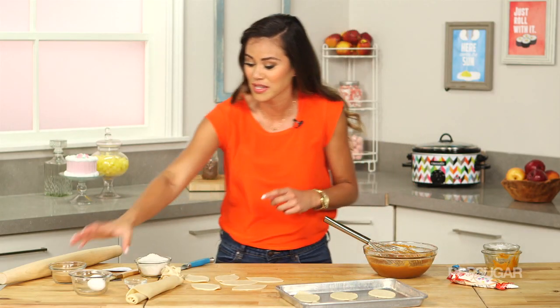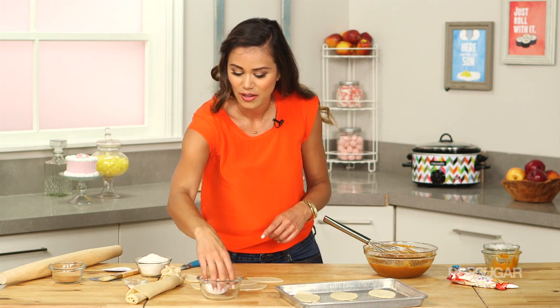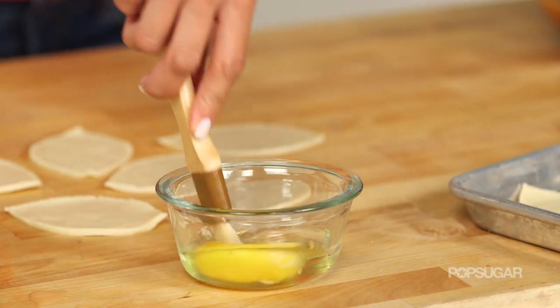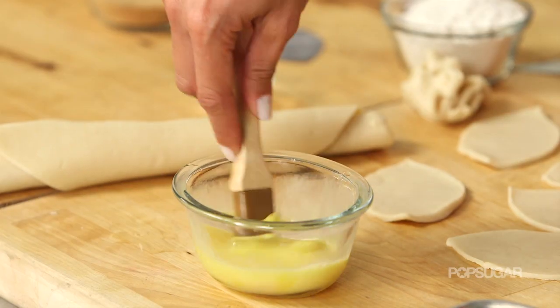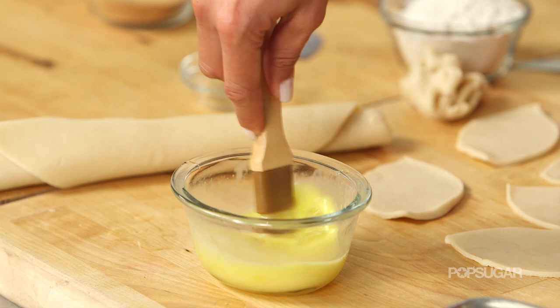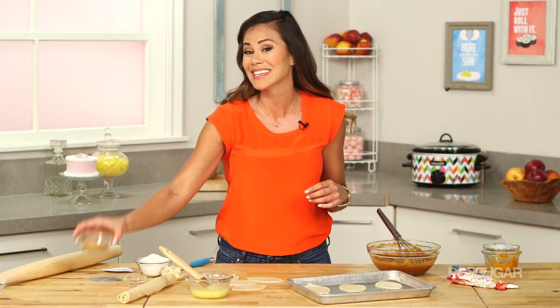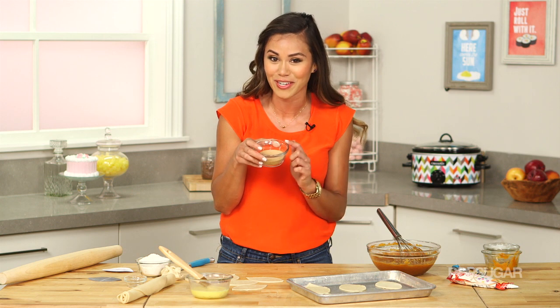Before we fill our pies, I'm just going to make a simple egg wash — it's just one egg and a little bit of water. The egg wash is not just the binding agent that's going to glue together our hand pies, but we're also going to brush the tops of the pies to make them nice and shiny, and it's going to help stick the cinnamon sugar mixture on top.